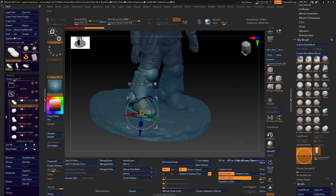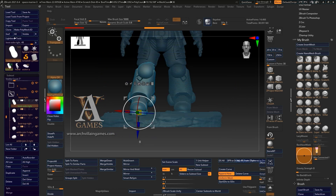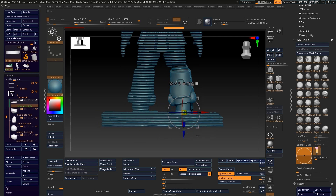I started off with a base that I'd blatantly stolen from one of the Archvillain game's excellent miniatures. It was then just a matter of moving bits around.